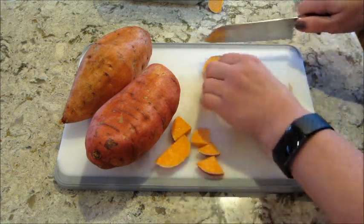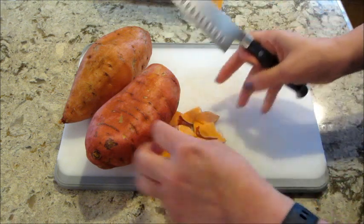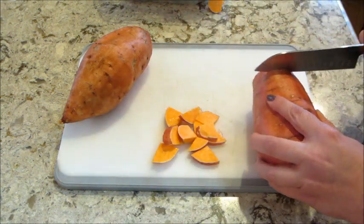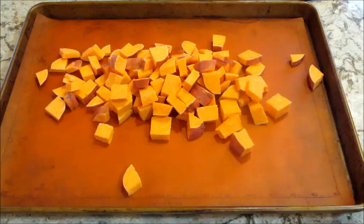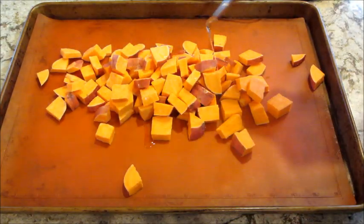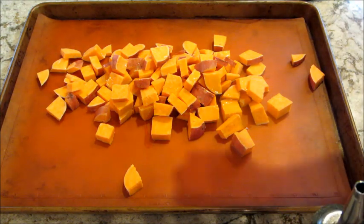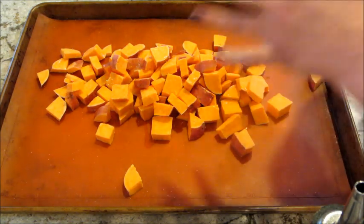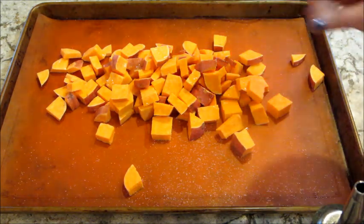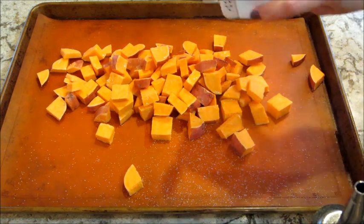I'm taking one sweet potato and cubing it up into small pieces. I was going to use two sweet potatoes but wasn't sure it would all fit, so I ended up doing one — but you can definitely add more and split it between two baking sheets. I'm using a silicone baking mat so nothing sticks, and I added my sweet potatoes with some olive oil, salt, and pepper, gave that a toss.